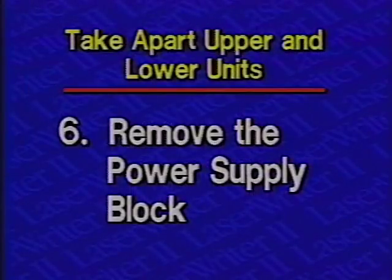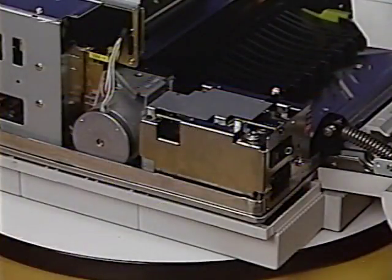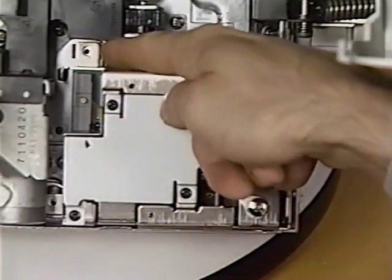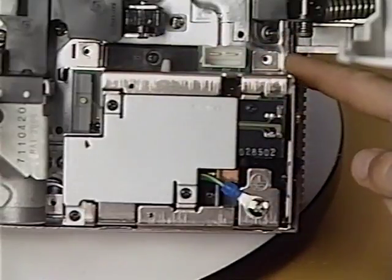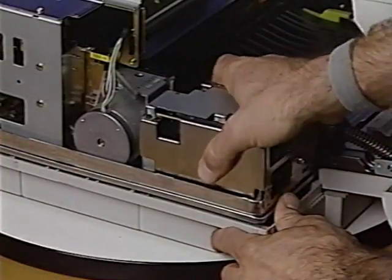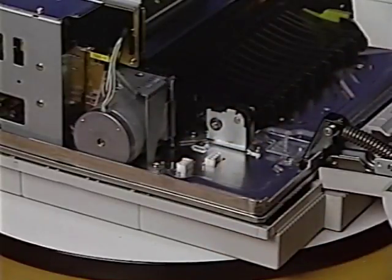Step 6: Remove the power supply block. First, remove the four Phillips screws that secure the power supply block to the chassis. Then lift the power supply block straight up and remove it from the printer.